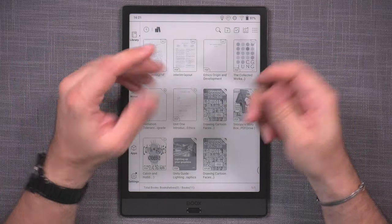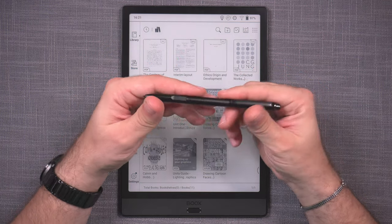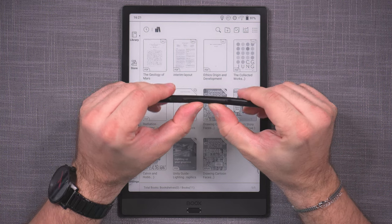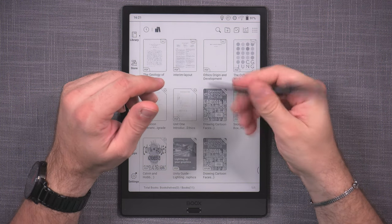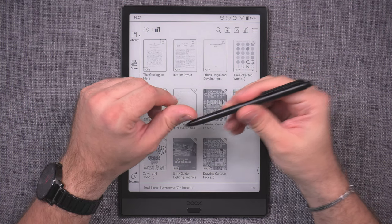Some people ask: what is the problem with it? Well, the problem is the build quality itself. It's built out of very cheap, plasticky material which is very bendy and uncomfortable to use for longer periods of time because it bends and flexes in your hand.